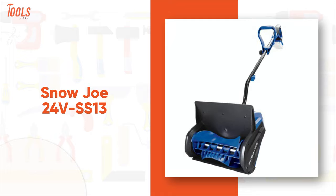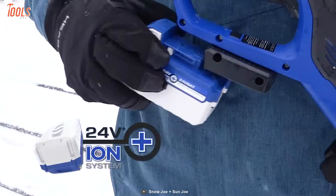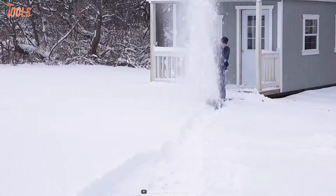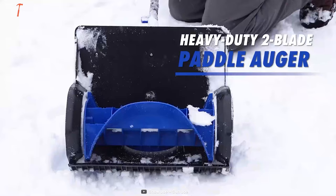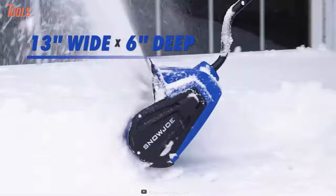Combined with innovation and functionality, the Snow Joe 24V SS-13 is one of the suitable cordless solutions for throwing over your snow quickly with precision. It includes a 24-volt 4.0-amp power rechargeable lithium-ion battery which delivers up to 22 minutes of whisper-quiet runtime, meaning you can do noiseless operations. Plus, the snow shovel is equipped with a powerful 400-watt motor that clears up to 300 pounds of snow per minute, and it features two superior blades and a high-impact low-temperature paddle that throws snow up to 20 feet away while clearing a 13-inch wide by 6-inch deep path.